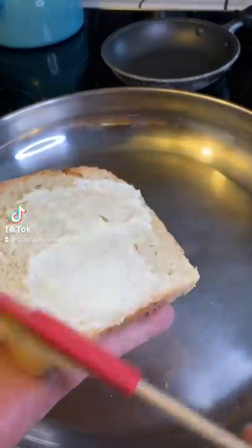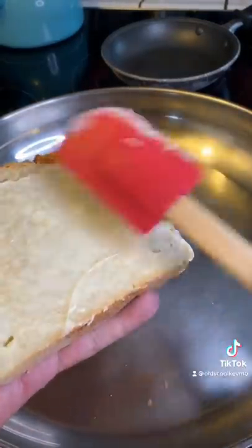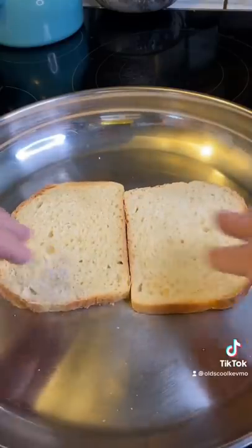So let me show you how I make a fried egg sandwich. We'll start with a little sourdough, a little bit of butter. We're gonna grill that up in a pan.